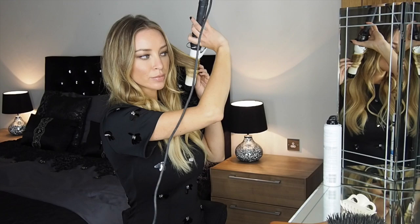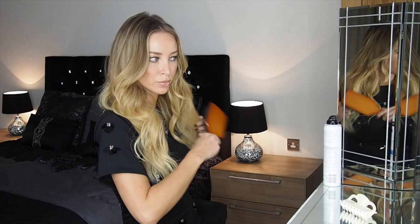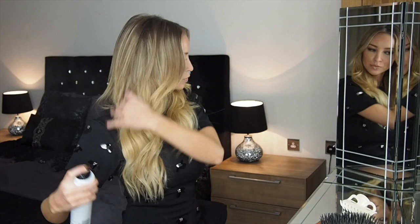Once I've tonged my little bits, I'll use my fingers to run through and kind of break the waves up a little bit. Another little trick I like to do — using a big paddle brush, hold the ends of the extensions and just brush up a little bit, which gives it a little bit more width. Then spritz it with some hairspray. And there you have your instant ombre balayage colour results, just from using a simple pack of Hair Rehab London clip-ins.